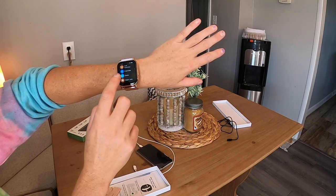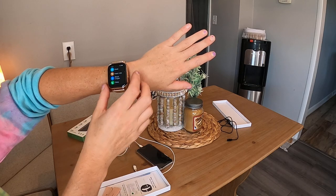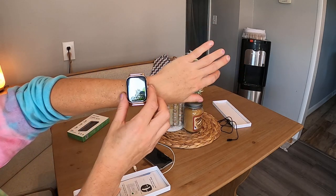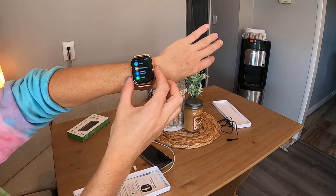You can call, you can exercise, you can check your heart rate, your blood oxygen, and you can check your sleep. There's so much to do with it. I love how it fits, it's beautiful, and I love the big screen. You guys are going to love this. Bye.